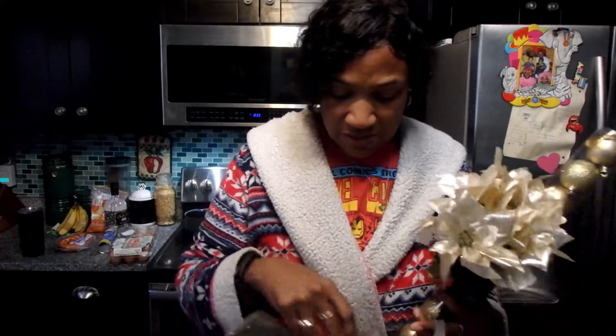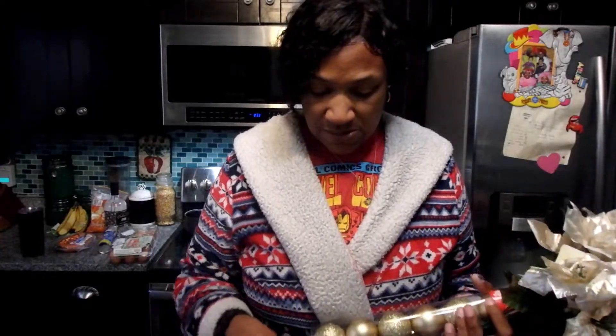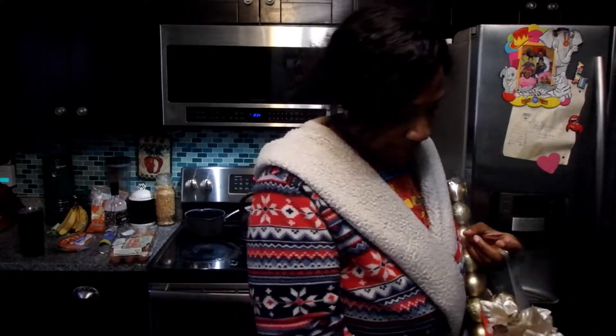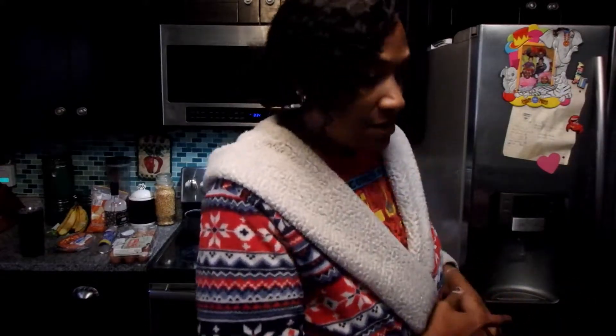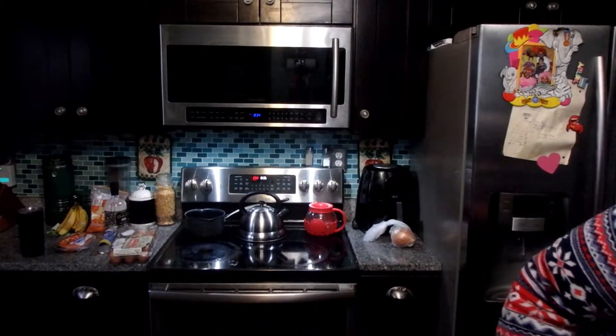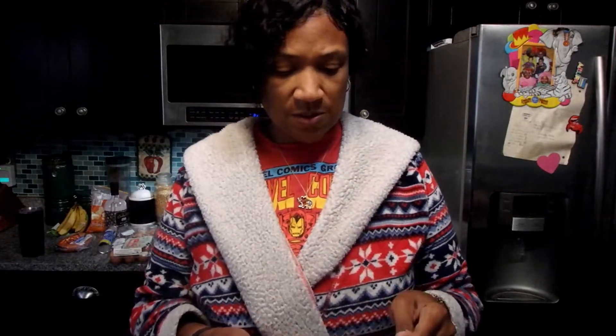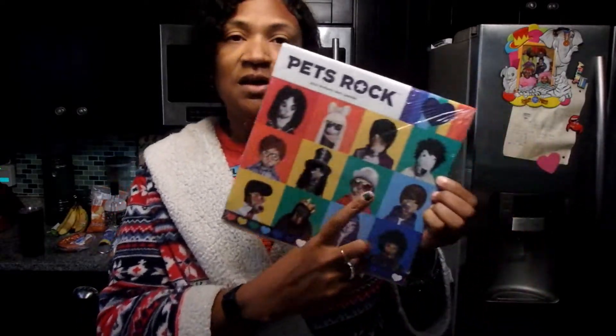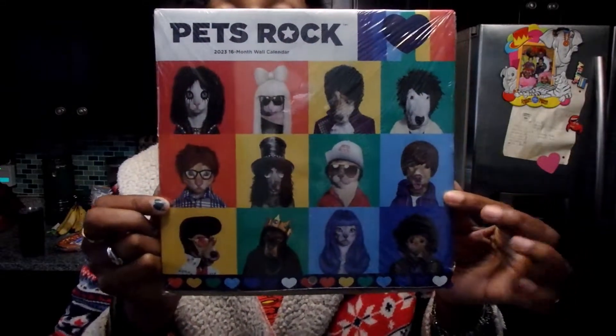This is another Dollar Tree find — it's plastic so I don't know how long it'll last. I might make a bow with some ribbon I have. And this — Kayla saw this and it's so cute — it's a 'Pets Rock' calendar for next year. We had fun guessing who all the pets are styled as: Biggie Smalls, Prince, Lady Gaga, Justin Bieber — so cute!